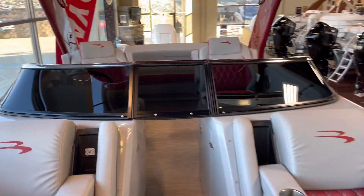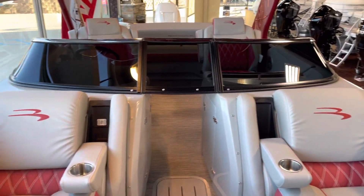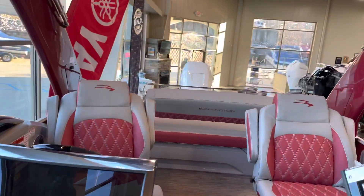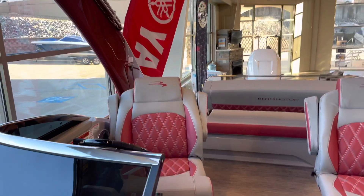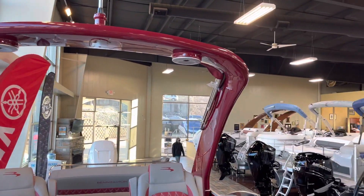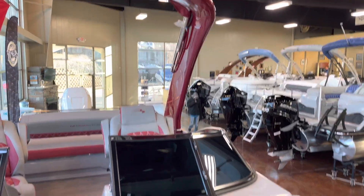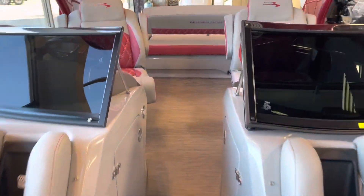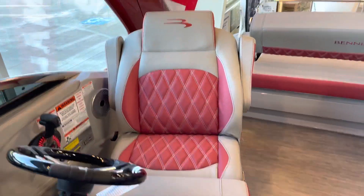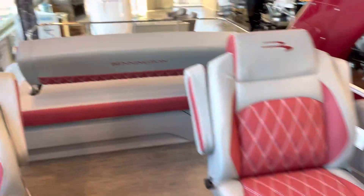This is a windshield boat, so you do have the wraparound windshield that closes, giving you a pretty distinct look while you're on the water. This boat does come with the power cladded arch, so it is color-matching that Rosa Red. There are two speakers on top there, and the bimini folds out back behind it.